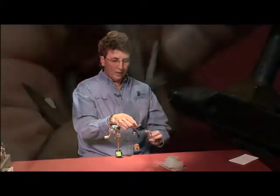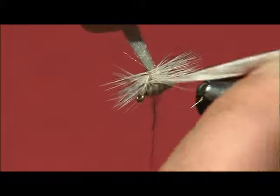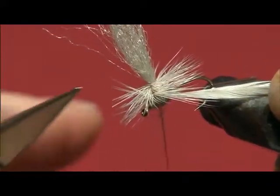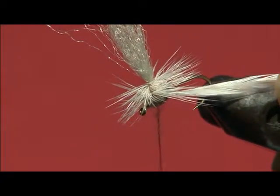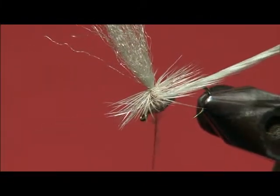It usually works out to be six turns as a general rule of thumb. To tell whether you've got too much hackle — when you start going under for about your last turn and your barbs start to flare up, kick up like that one right there, that means you've got too much. So you're going to back off one. You want to try to keep this on an even plane.